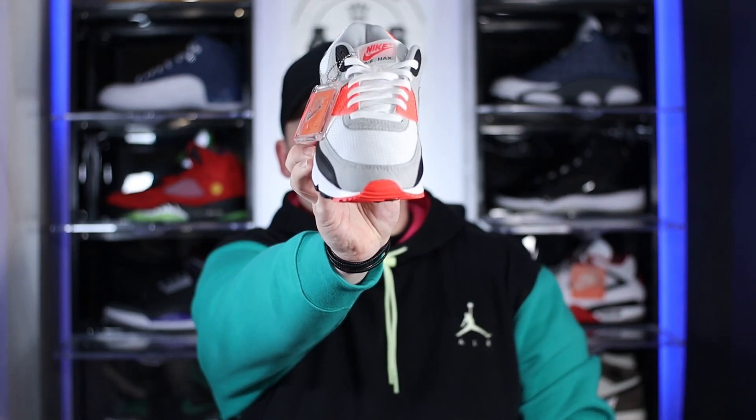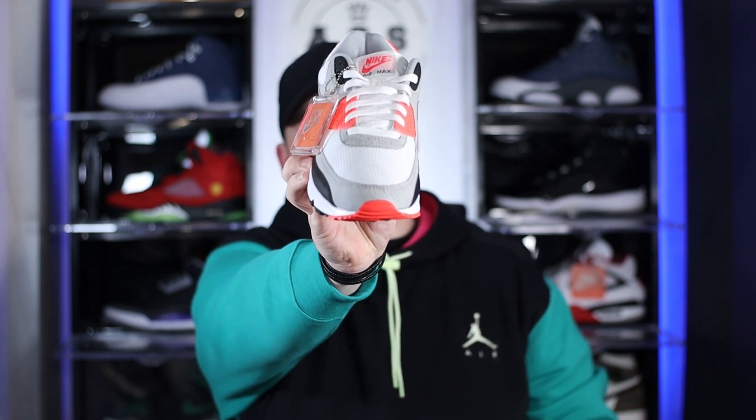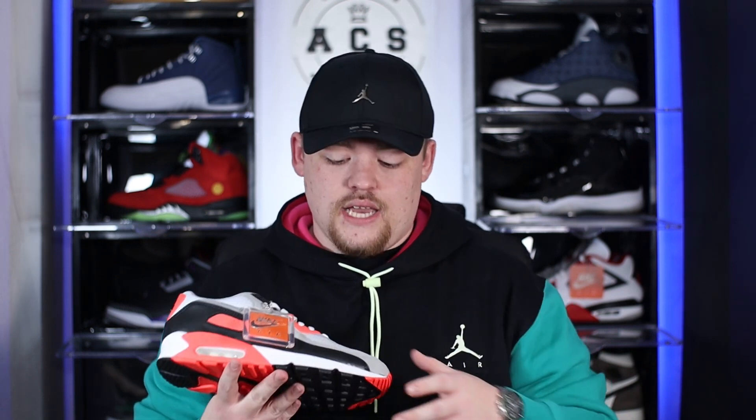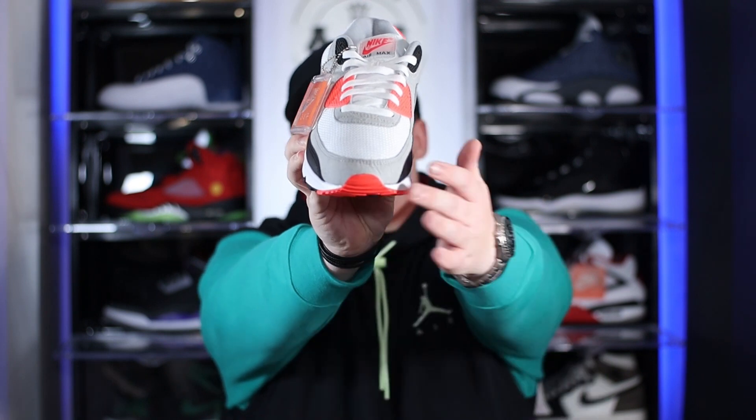I now finally have the shoe in hand, so let's get straight into the review starting from the toes up. Around the toe box itself we have this really nice light grey synthetic suede, and the toe box itself has been comprised using a white nylon mesh material. The mesh is of a very good quality — really nice in comparison to some of the other 90s I've had recently. The only issue I've found with the suede is the fact that as soon as I put these on feet, it's creasing up really easily. Not a massive issue though, because this is probably one of the only shoes in my collection where I feel creases actually add character — it just reminds me of the pair I had when I was a kid.